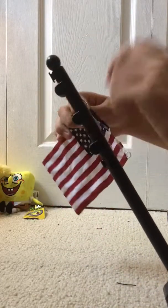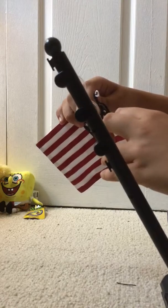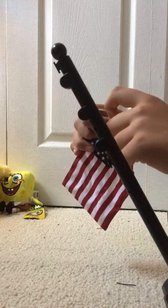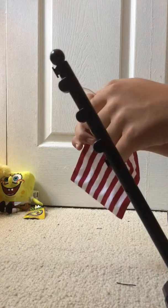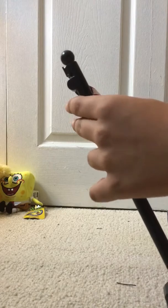Let me try to put this thing back on. Alright. Yes, this thing was brand new in the box — I'm not lying.